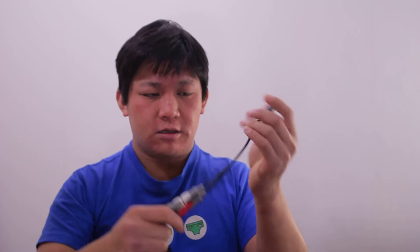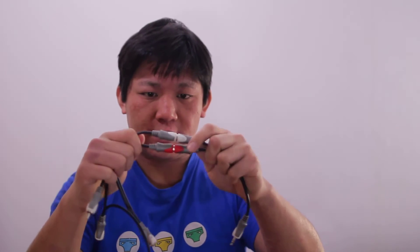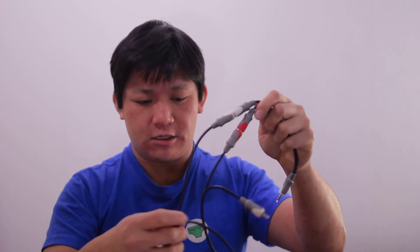Please bear with me while I remove the cable and plug back in the lavalier mic. So these are the cables I'm using — the 3.5mm male to female and then to male RCA, and then to two female 3.5mm jacks.